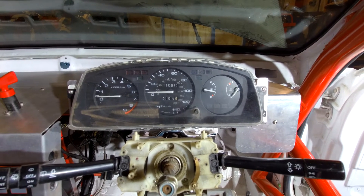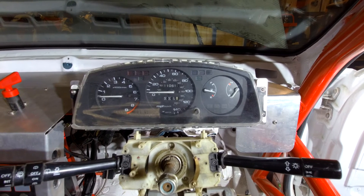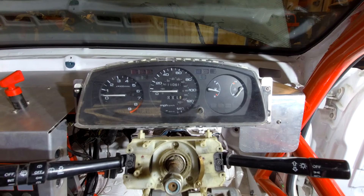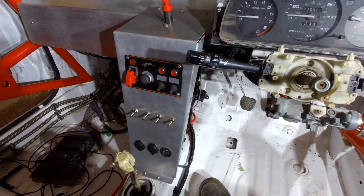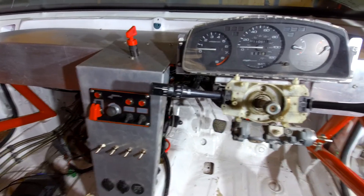It would obviously be nice to get a nice race loom built for this and a nice modern digital dash with CAN. Just got to tidy up the right hand side and the rear wiring once it's been painted.